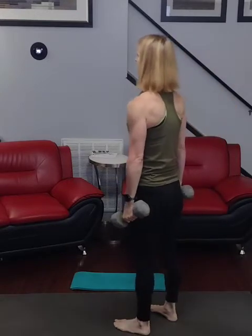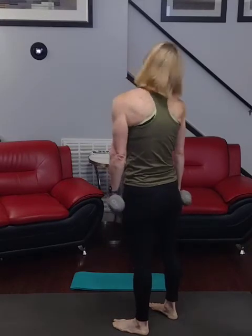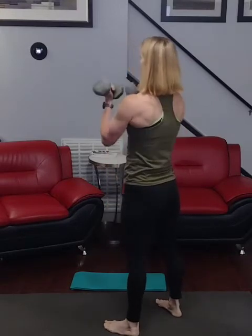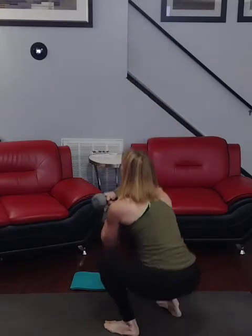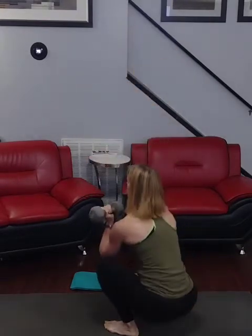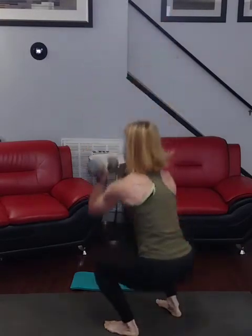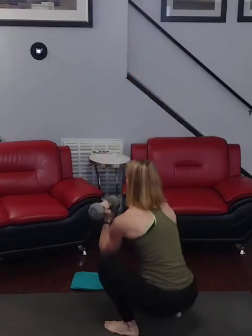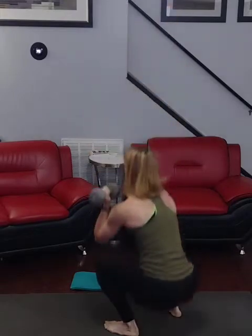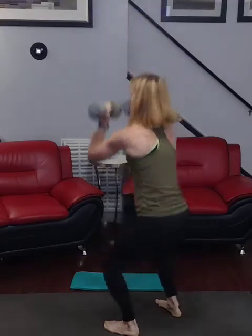Straight side, ready for it: 3, 2, 1, go — 1, 2, 3, 4, 5, 6, 7, 8, 9, 30. Down. Keep it steady, back — ready for it: 3, 2, go — 1, 2, 3, 4, 5, 6, 7, 8, 9, 10, 40.